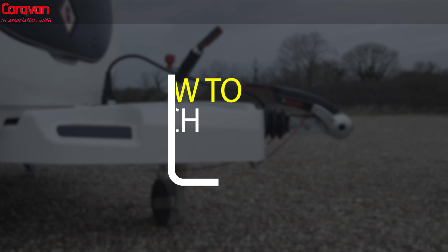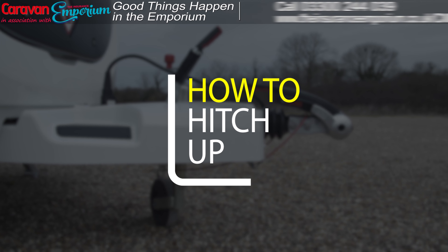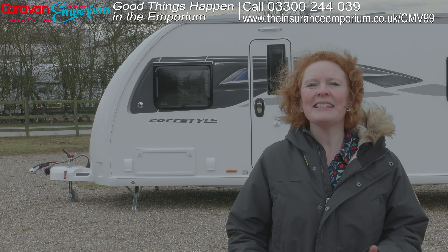I'm Claire, editor of Caravan Magazine. Caravan Magazine has been going since the 1930s, so we certainly know a thing or two about caravanning. In this series of videos we're going to be showing you, the absolute beginner, how to master the basics in caravanning — everything from hitching up to setting up on your pitch.